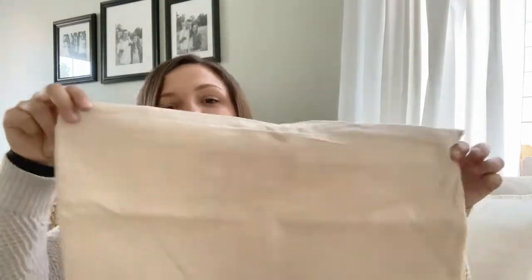For today's project, you will just need a pillow cover — it can be any size, this is a 12 by 20 — and then I got these stencils, there's a whole alphabet in here. In addition to that, you'll need blue painter's tape, black acrylic paint, and a foam brush. Everything you'll need to complete this project is linked in the description box below.